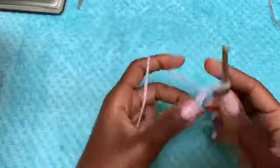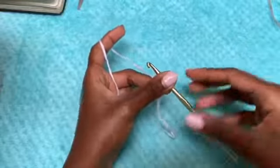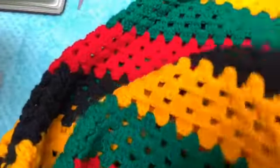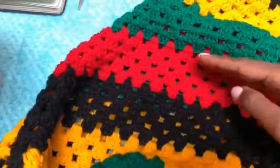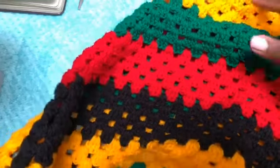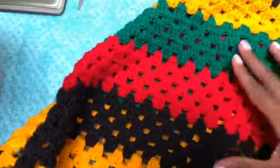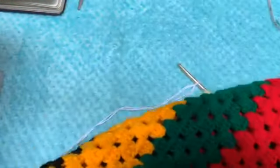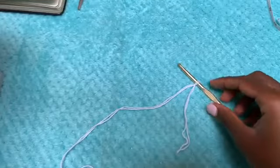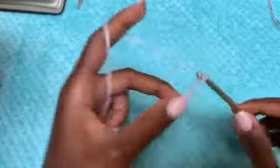You're going to start off with a slipknot. I'm going to be demonstrating in a plain color which is white, but you can see the original make is in Rastafarian colors and we did five rows of each color. Keep that in mind if you want to achieve the same exact dress. I'm demonstrating in plain white. You're going to make a chain of five.